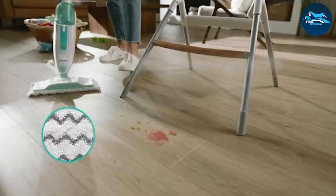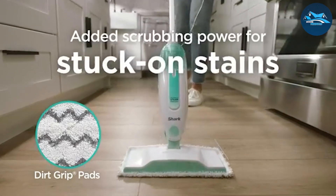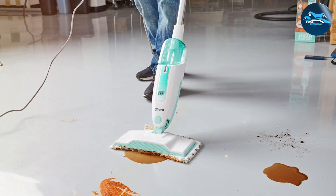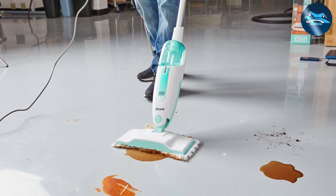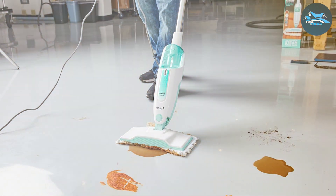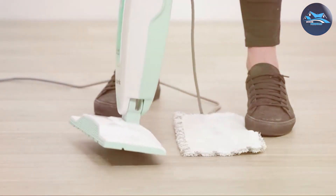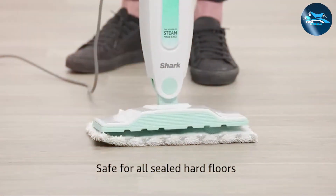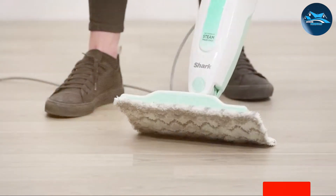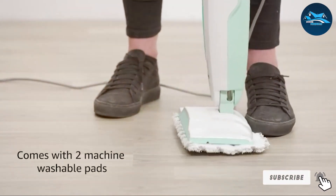What sets the Shark S1000 apart is its steam on-demand feature, which delivers just the right amount of steam for your cleaning needs, ensuring optimal performance. The mop also boasts an extra-large removable water tank, making refills a breeze and allowing you to clean larger areas without interruption. The inclusion of a washable dual-sided dirt-grip pad means you can clean with one side and switch to the other for double the cleaning coverage, making your cleaning routine faster and more efficient.